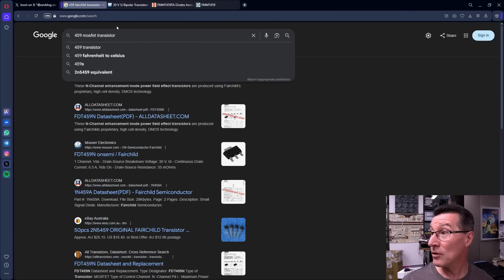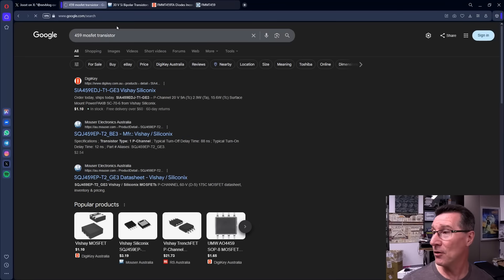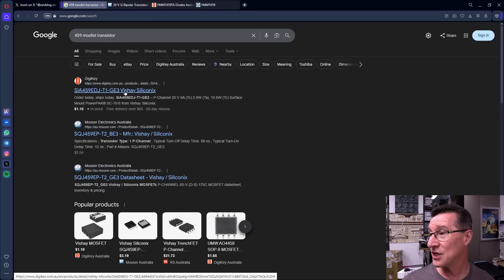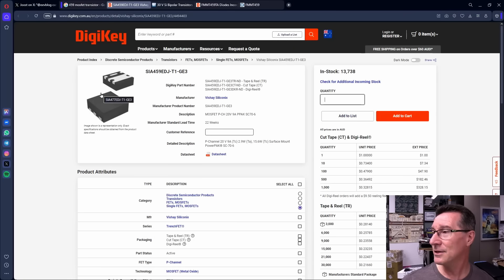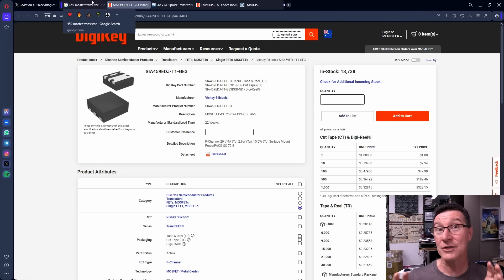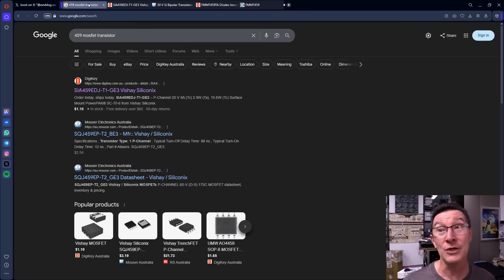Of course, we could guess it's a MOSFET: '459 MOSFET transistor'. Now we get an SIA-459 from Vishay Siliconics — that's a P-channel part. And look at that package — some sort of QFN thing, with 22 weeks lead time. No thanks. That's a P-channel, which is the opposite of what we want. We know this is an N-channel part. You see how you can get unfortunate coincidences with part numbers? That can really ruin your day.